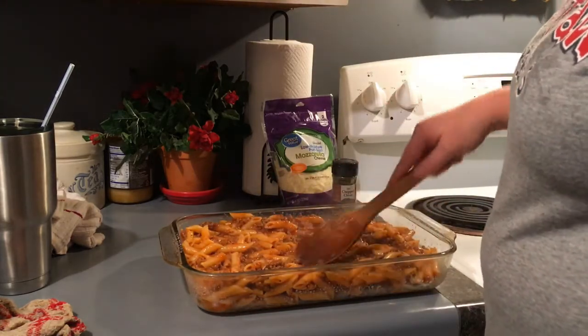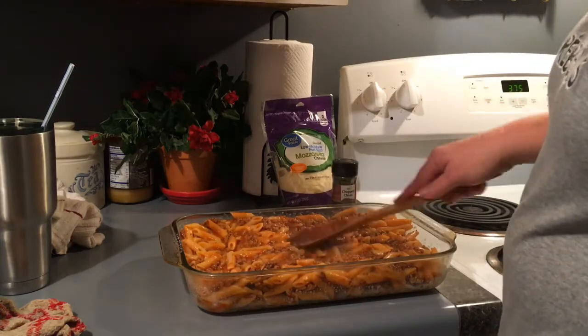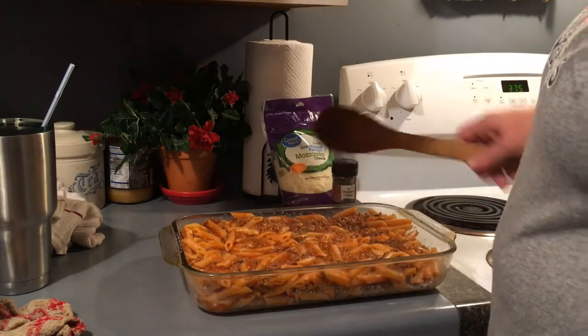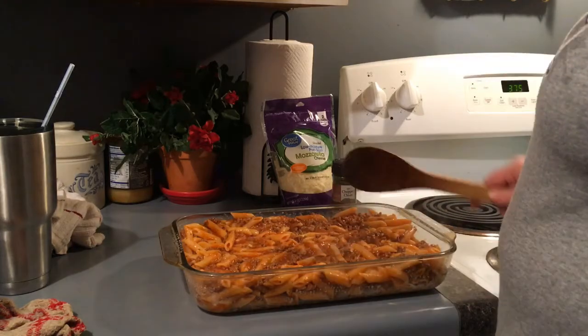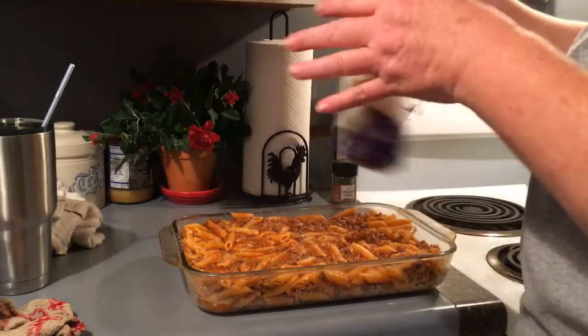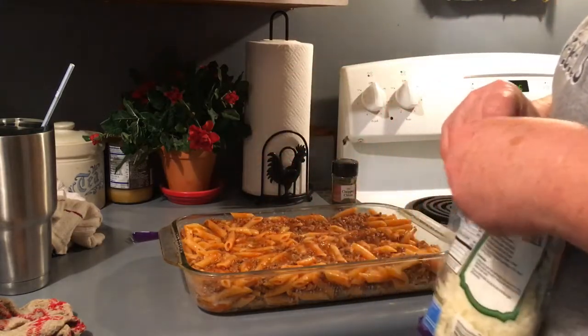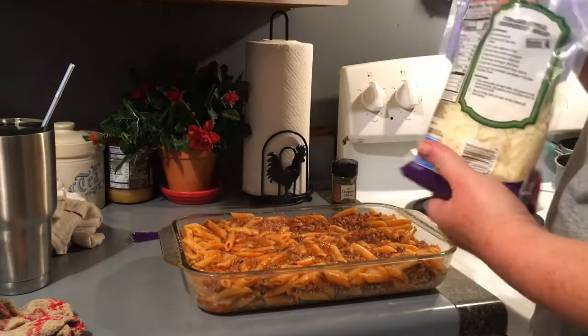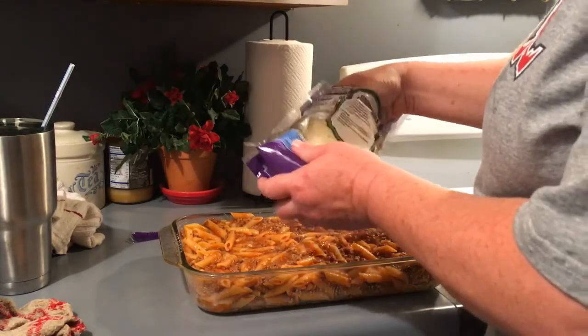I've seen a recipe and kind of did this on my own because I didn't have all the stuff, but I saw where if you wanted to make it more like pizza, you could add pepperonis, green peppers, onions, sausage, ham, or bacon — whatever you really want. Like I said earlier, it's totally customizable.